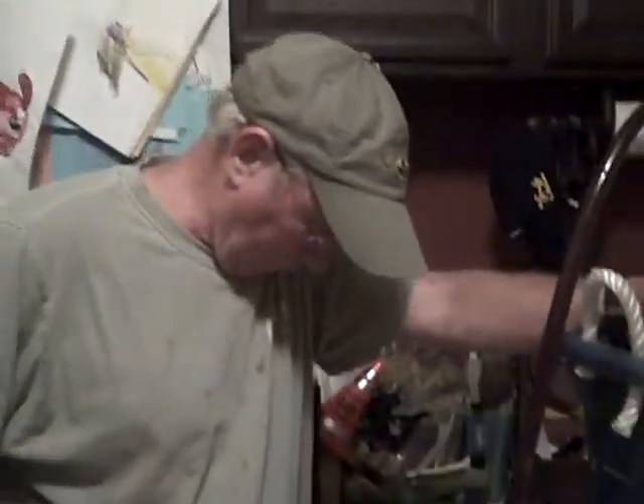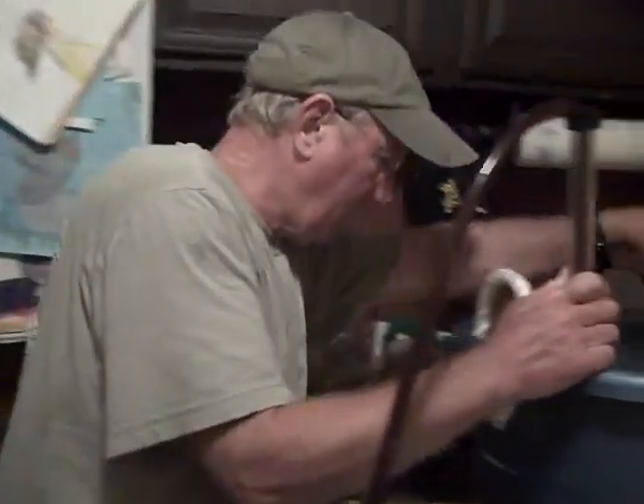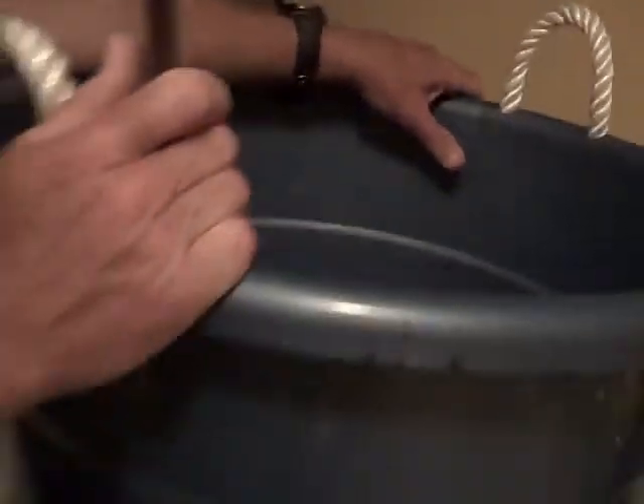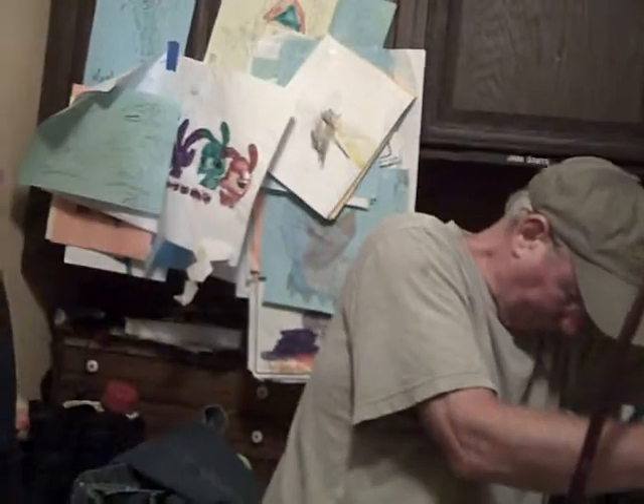This will be roughly six U.S. gallons of grape wine. And finally, today we were able to obtain the gravity we needed for it, and it tested 1.0.